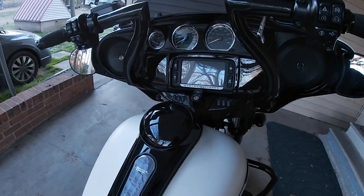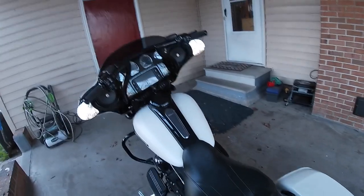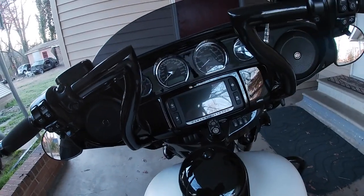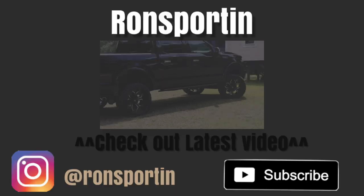Vindicta Hoopties — got them yesterday, finished up the install this morning, took it out for a ride. I love them. But yeah, 14 inch Vindicta Hoopties. There you go.